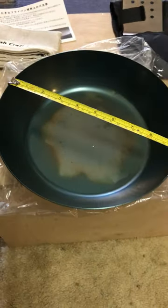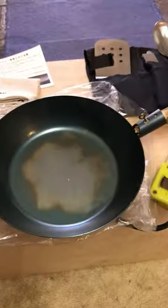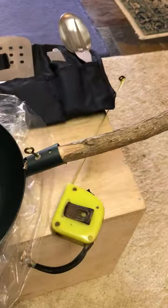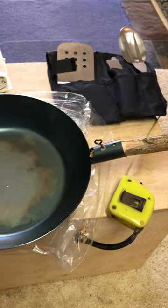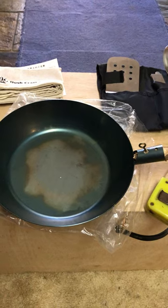once it's seasoned, should be really good. It's about nine and a half inches across the top and about seven inches across the base. Weighs 700 grams, comes with a nice storage bag. It has no handle, so you have to make a handle as per the instructions. It should be a really solid bit of one-pot-does-everything type kit.